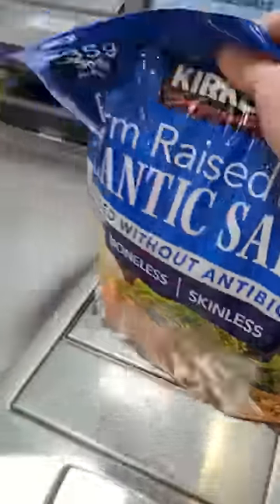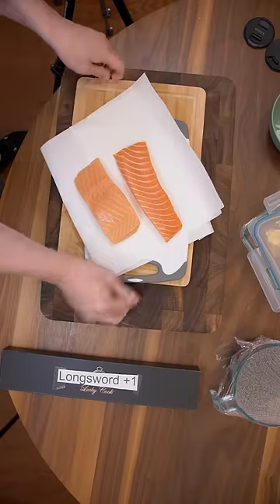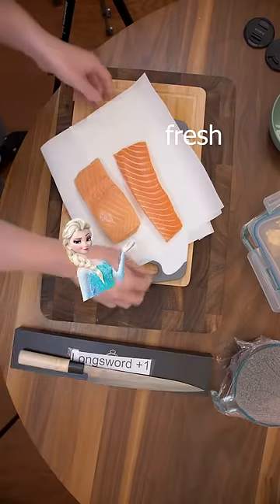This is how I make raw soy marinated salmon with Costco fish. Let's compare the fresh and the frozen side by side.